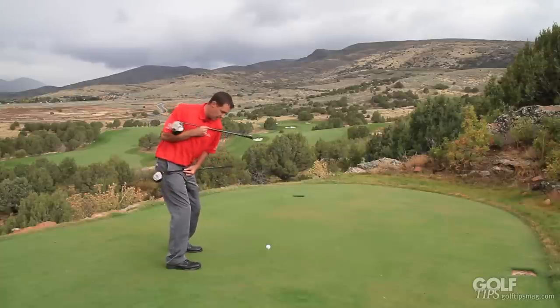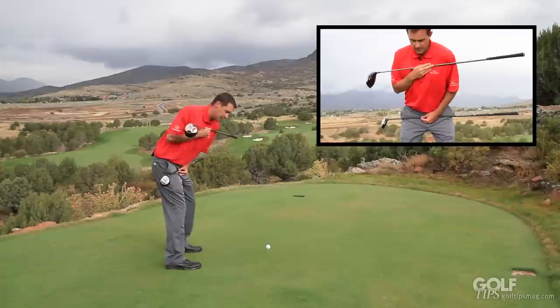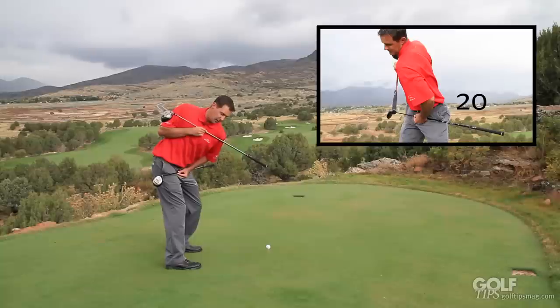So what I want to do is really limit the amount of hip turn while maximizing the amount of shoulder turn. So now at the top of my swing, my hips have rotated about 10 to 20 degrees, but my shoulders are almost at 90 degrees.